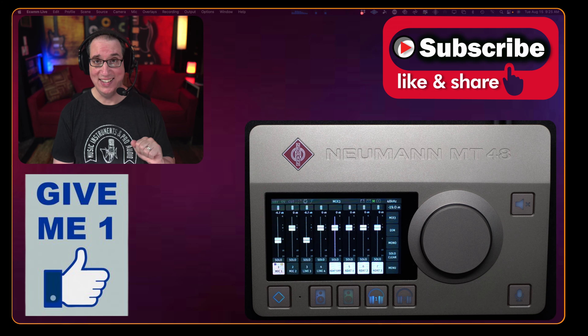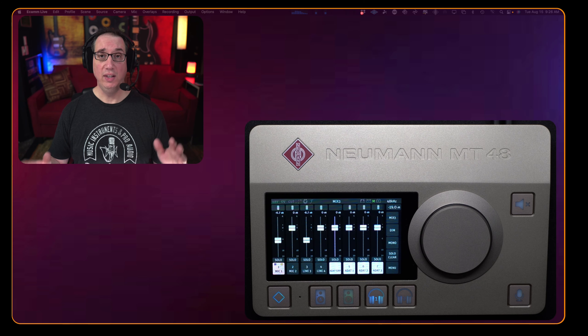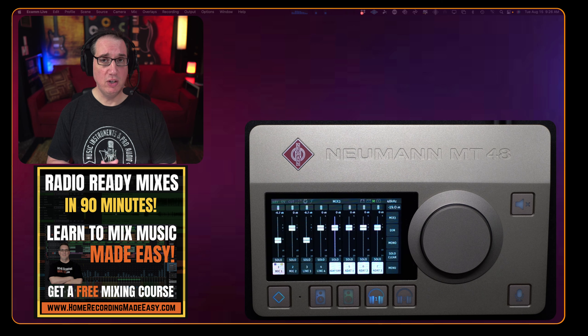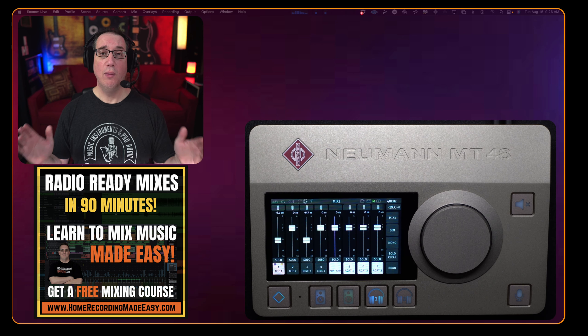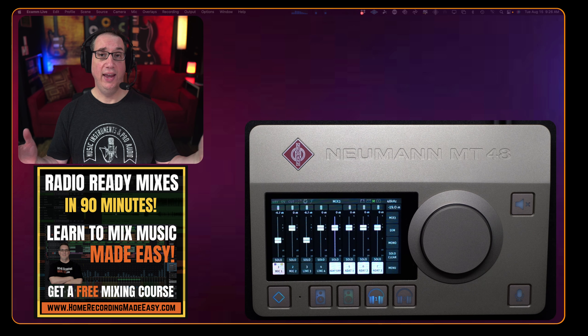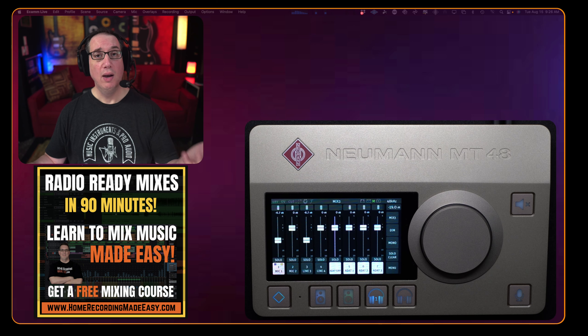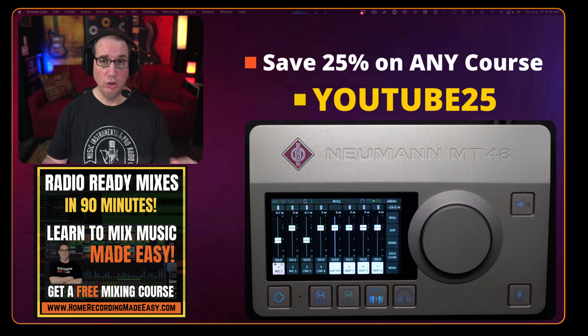Thank you so much for taking our first look at the Neumann MT48. Make sure you like, share, subscribe, and hit the notification bell — over the next couple of weeks there will be more videos on this. Click the link in the description to check it out at Sweetwater, and thank you in advance for using my affiliate link. Also go to HomeRecordingMadeEasy.com for that free mixing course on the home page — taught in a non-technical way, great if you're new to mixing or confused by EQ and compression.